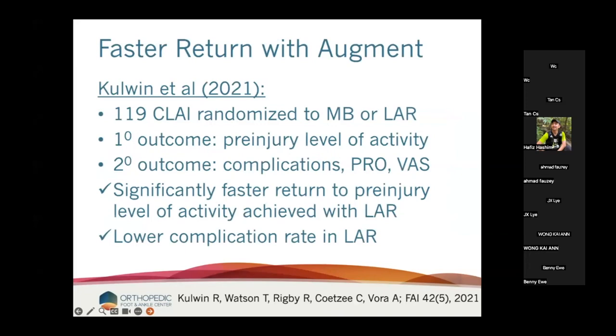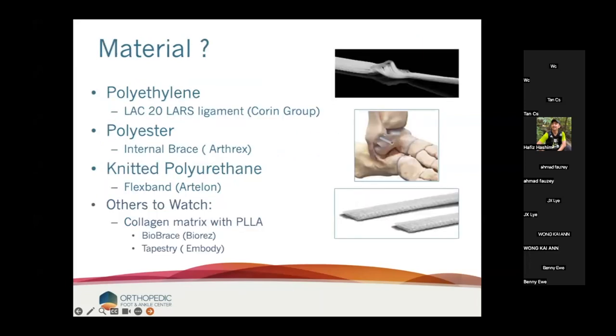Here's another paper — Colwin, published in 2021. 119 chronic lateral ankle instability patients randomized to modified Brostrom or ligament augment. These are primary repairs. Their primary outcome was return to pre-injury level of activity; secondary outcomes were complications, patient-reported outcomes, and visual analog scores. They had significantly faster return to pre-injury activity with the ligament augment group, and a lower complication rate. The ligament augment group is not equivalent to Brostrom — it is better on just about everything you can measure.